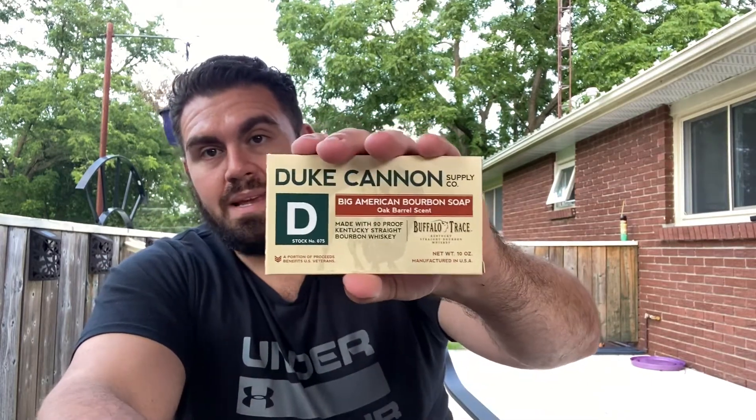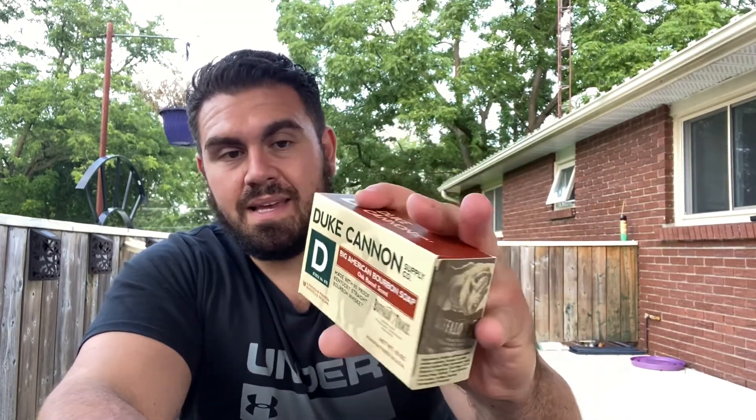This weighs in at 10 ounces — this is a big soap. It is called the Big Brick of Soap and really, it's the size of my hand. I'll show you this. Let's take it out of the pack. It says it's made with...